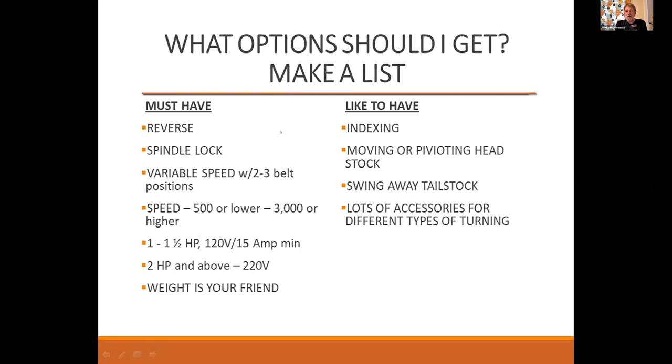What options should you get? I always recommend making a list — what do you think you must have? My must-have list includes: reverse, because if you're sanding while it's on the lathe, reversing direction will sand better and faster. A spindle lock — when you're removing your chuck off the spindle, if you don't have a good spindle lock, it makes removing the chuck extremely difficult. Variable speed — most turners would agree that's a must-have. If you're going to put an out-of-balance object on your lathe, you don't want to start out at 600 RPMs — you want to start at a much slower RPM until you get it into balance.